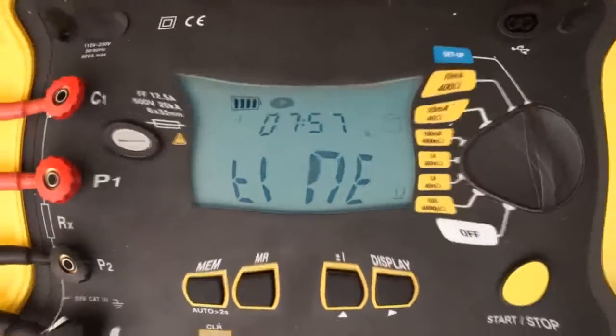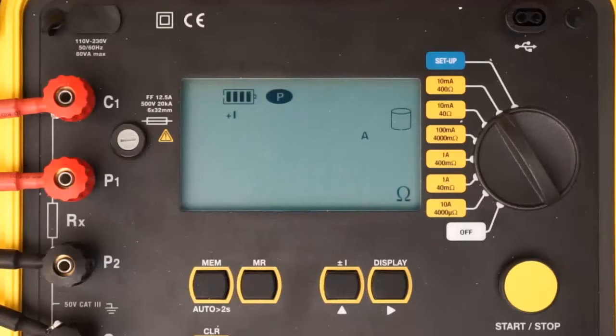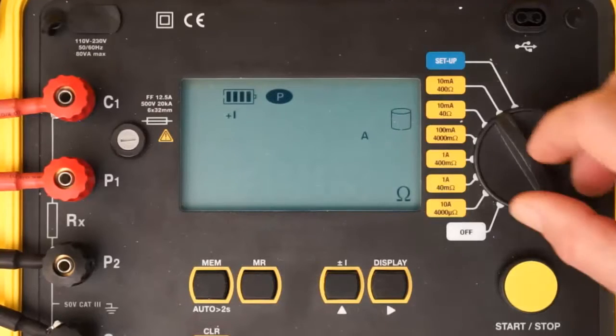When the configuration is set, you are ready to take a resistance measurement. If the resistance you are testing is unknown, we suggest starting with the instrument's highest resistance range and then lowering the range until you obtain meaningful results. In our demonstration, we are using a shunt of known resistance, so we will turn the dial to the 10 amp 4000 microohm setting.